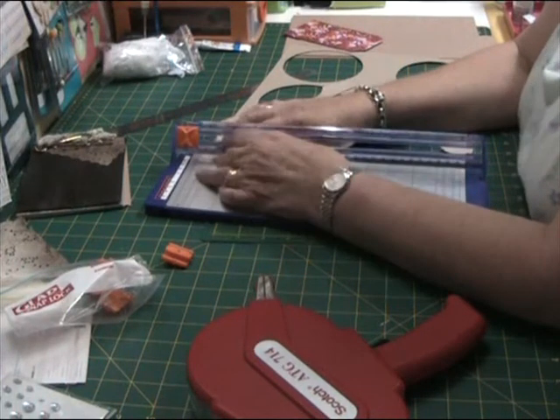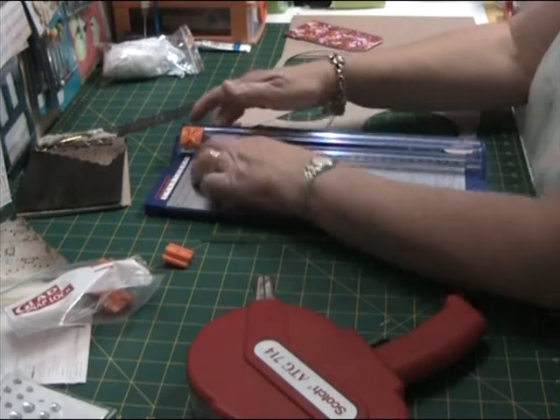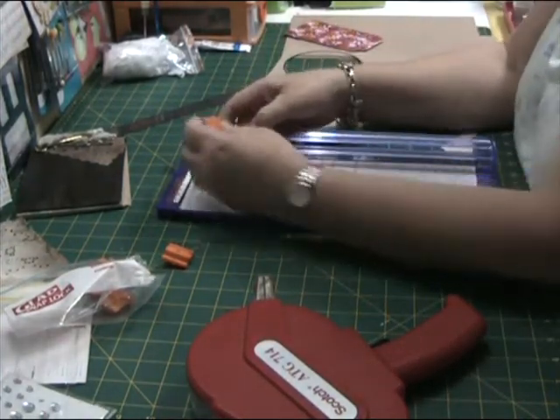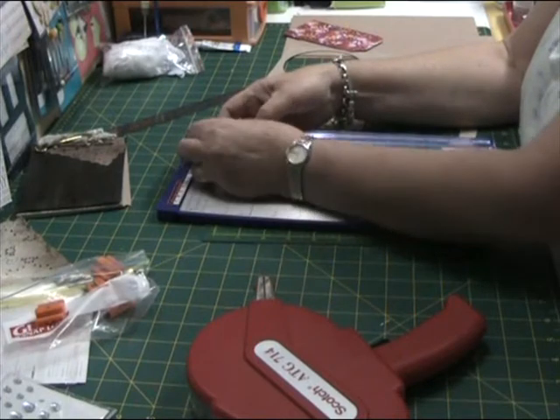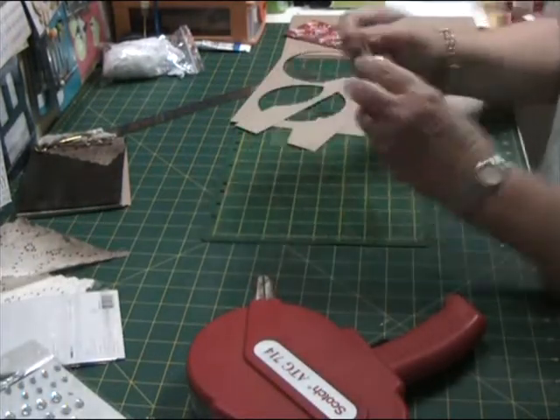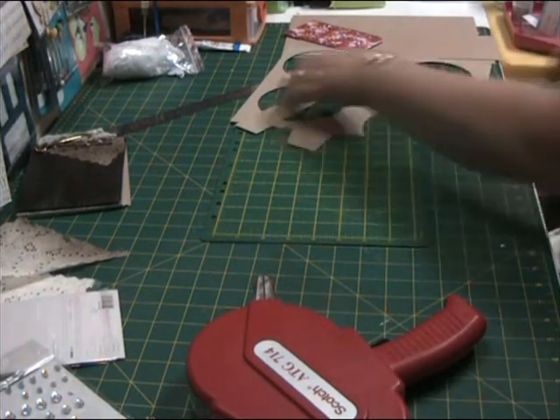Now just cutting out the sections for the mini door that I'm going to put on the front of the album. Just putting my good blade back. Cleaning up as I go.